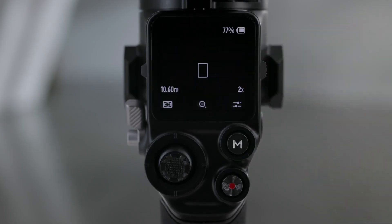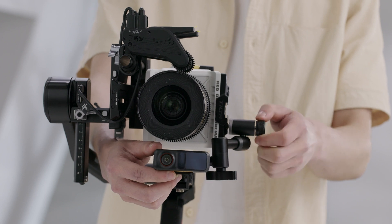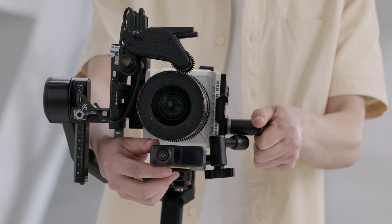Swipe right on the home screen of RS4 Pro to access video transmission. The LiDAR shooting view can be displayed here. When mounting the camera vertically, make sure the LiDAR is mounted horizontally. Do not mount the LiDAR vertically or upside down.